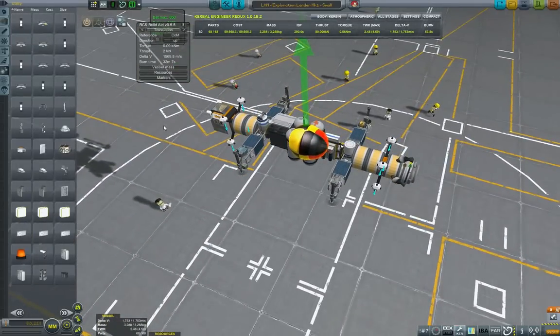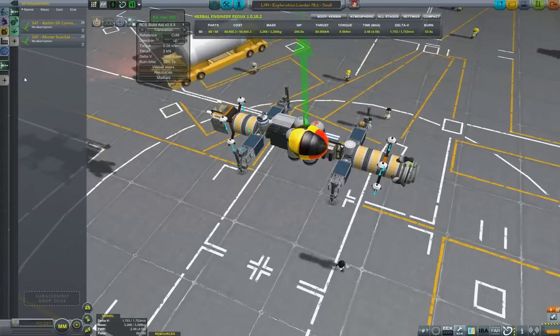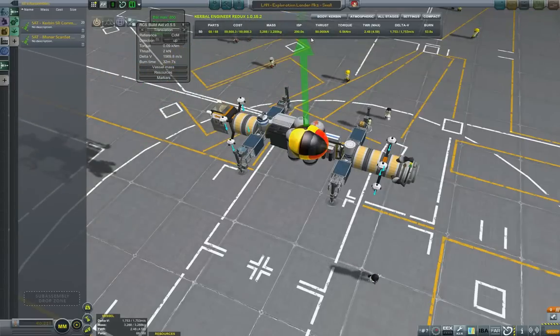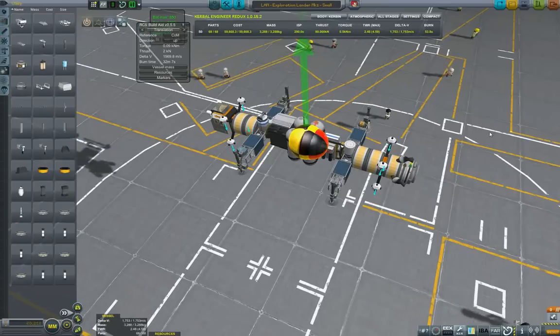I hope you like the vessel. We're coming up on the end of the episode — it was a short one but the purpose was to build. If you like the episode, subscribe for more KSP content. Thank you very much for watching, this is GromfWorks signing off.